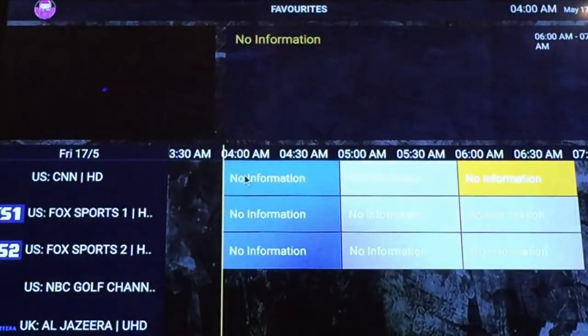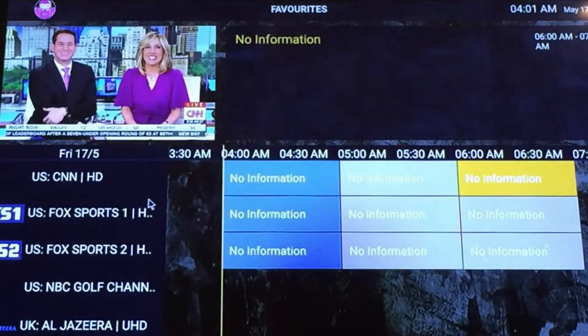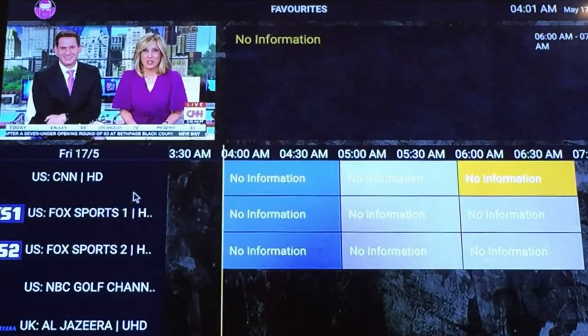Remember, this is an international service. Some content might not be suitable to view in your local area. Reach out to the host provider for approval.